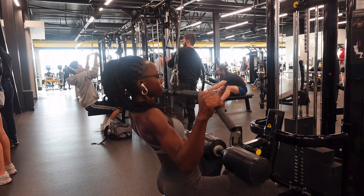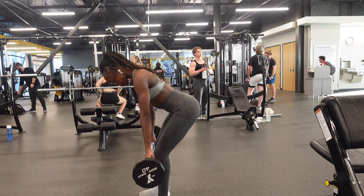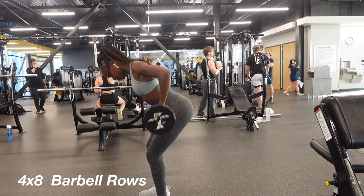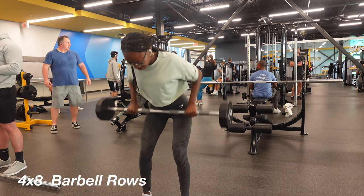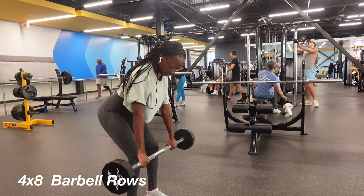We've made it to the end of this workout. We're doing barbell rows — starting in a hinge position, pulling the weight up to the belly button and pushing our elbows back as we do it.